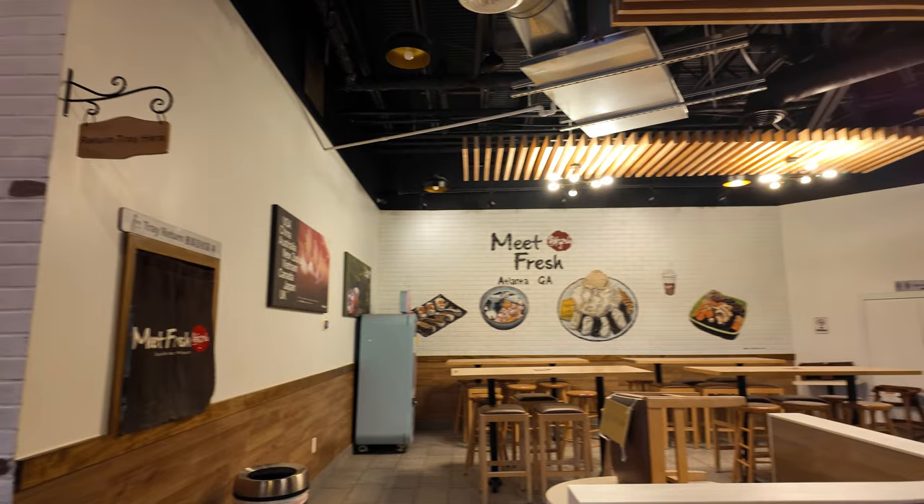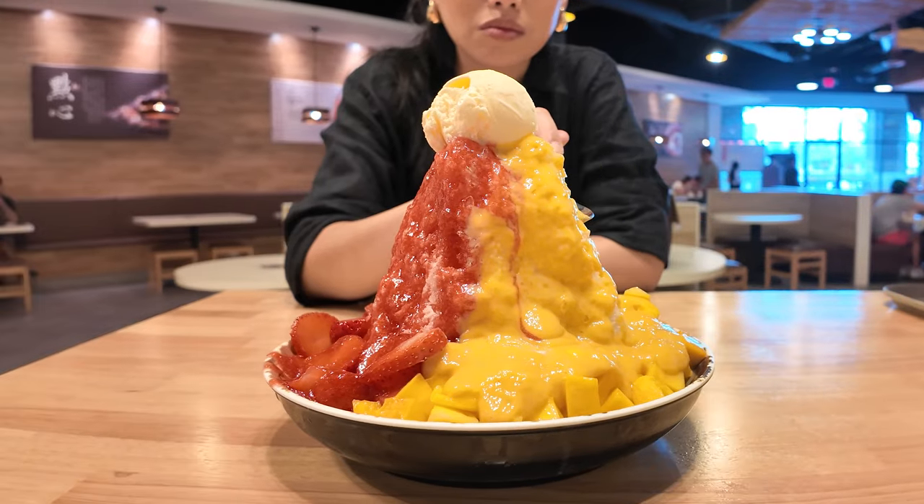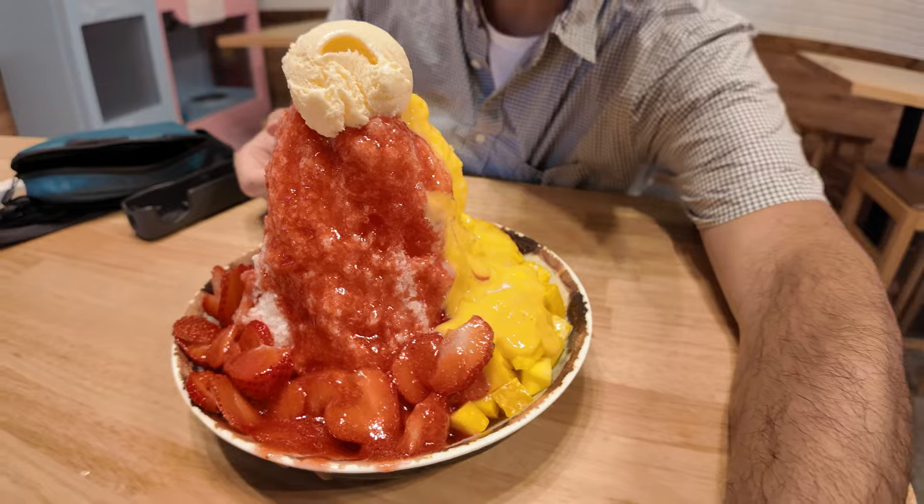Plenty of seating here. What's up friends? We're here at Meat Fresh Atlanta. We just got the mango berry shaved ice. Look at that, look how good that looks. It's a mountain.